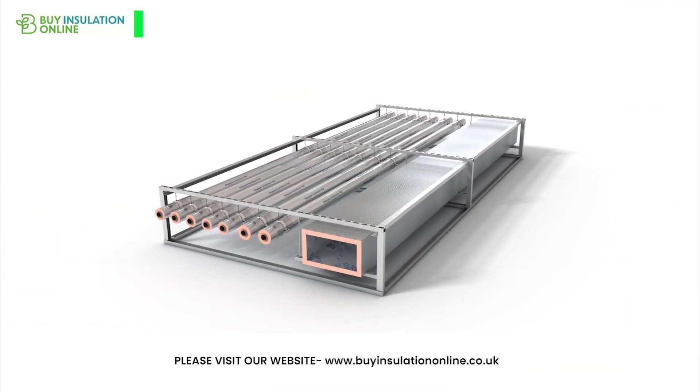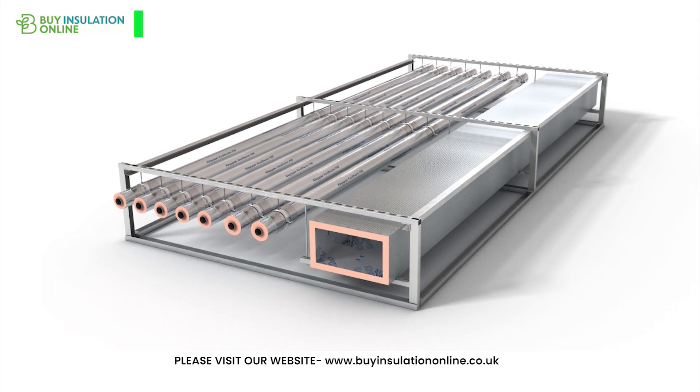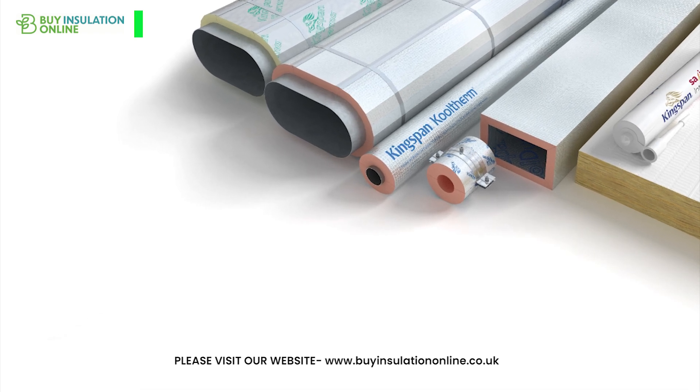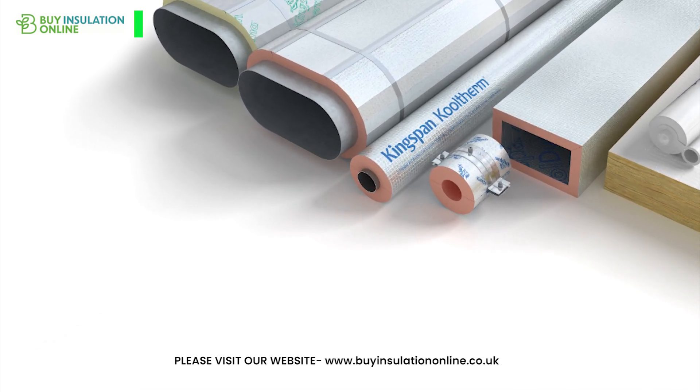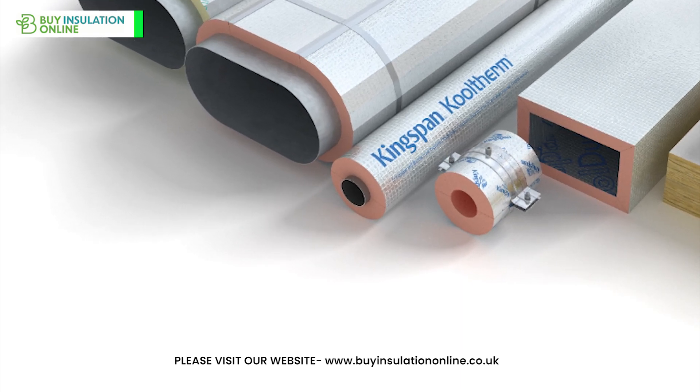The beauty of phenolic pipe insulation is that it comes in a plethora of diameters and thicknesses, making it a versatile solution for a variety of applications. A sterling example of this product is Kingspan Cooltherm Insulation, a top seller at Buy Insulation Online, available in a range of sizes and thicknesses.